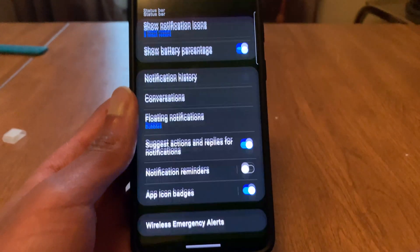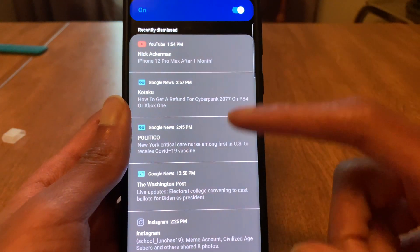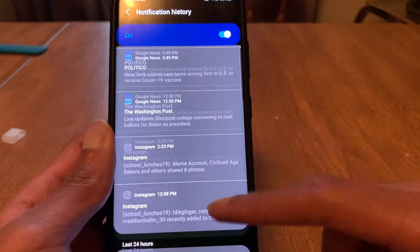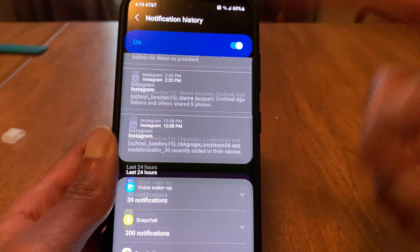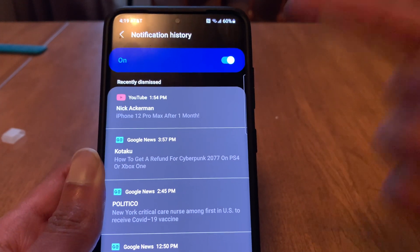Another change: if you go to advanced settings, you can now see your notification history. We just cleared, so there's nothing here, but you can see recently dismissed notifications. In the last 24 hours you can see all your notifications, and you can turn this on and off. So if you missed a notification, you can go back to notification history and check it out.